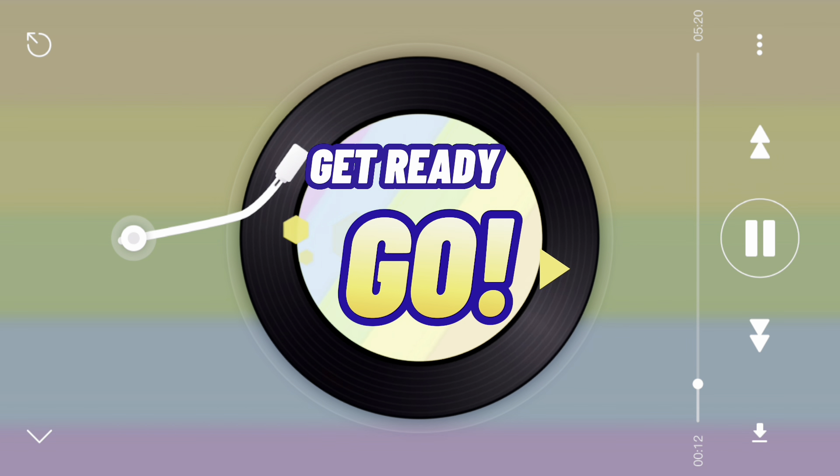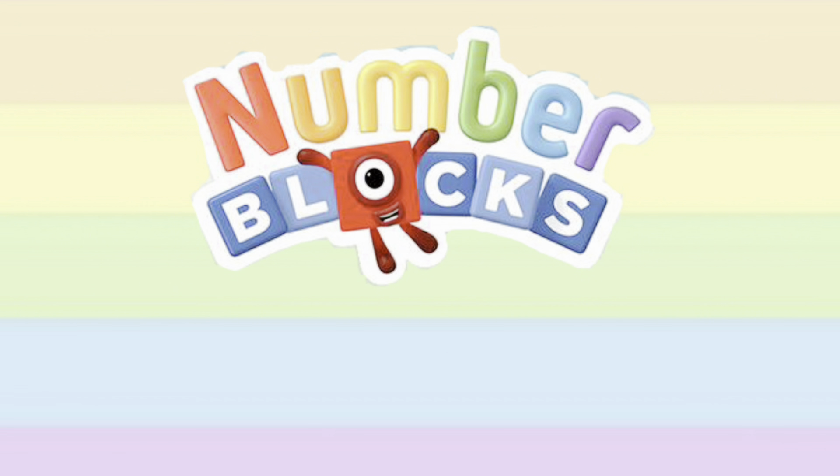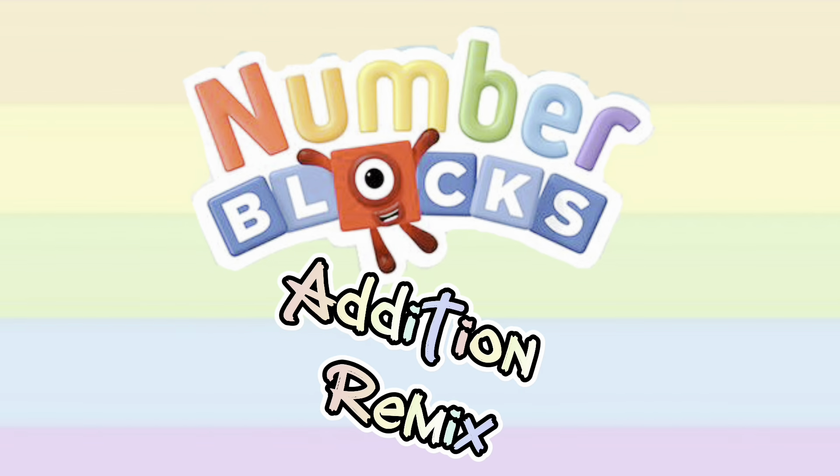Hi, everyone! Welcome back to Number Blocks Edition Remix. Let's go!